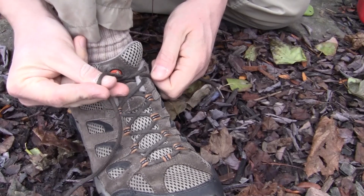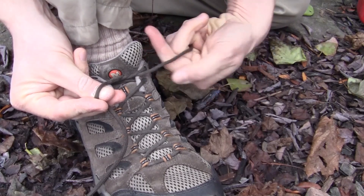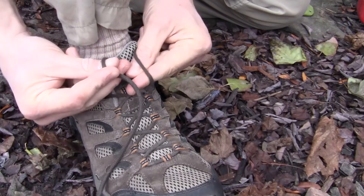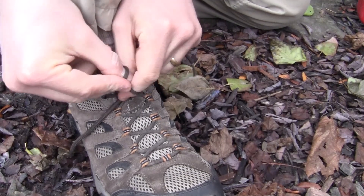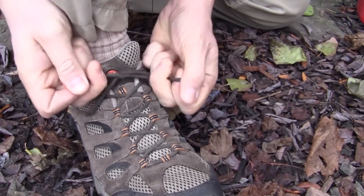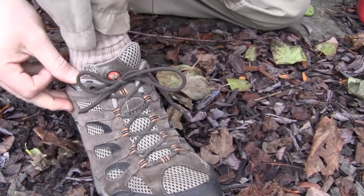One more time: thumb, index finger, middle finger underneath, grabbing with middle finger and thumb. Hold your lace like this, put your index finger and thumb together, grab here, then middle finger and thumb grab the top part of the lace, pull it through, tighten it up, and you're good to go.